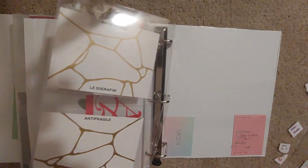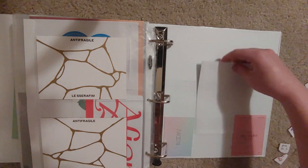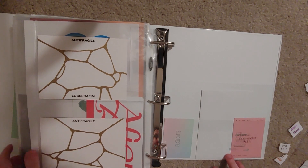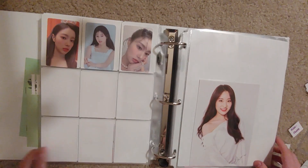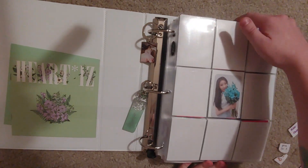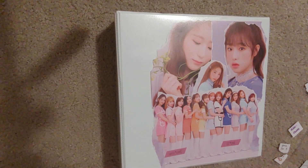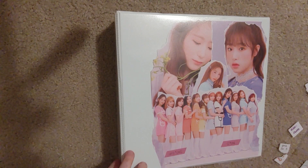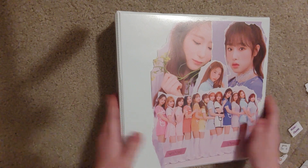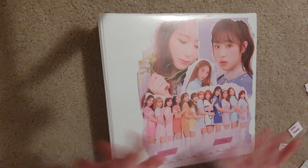And that is everything. It was a very Eyes One heavy and post-Eyes One heavy one this time, and I have a feeling the next one will be too. But I haven't been buying or trading as much, so maybe I won't have a video next week — unless anyone would like to see anything else, like my album collection or my CDs. Let me know if there is anything you want to see, and have a good day and happy collecting. Bye!